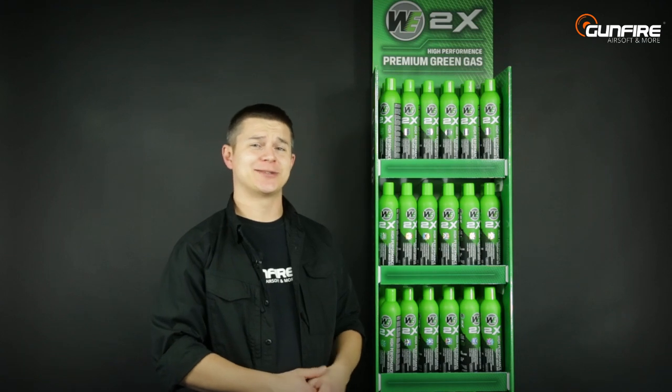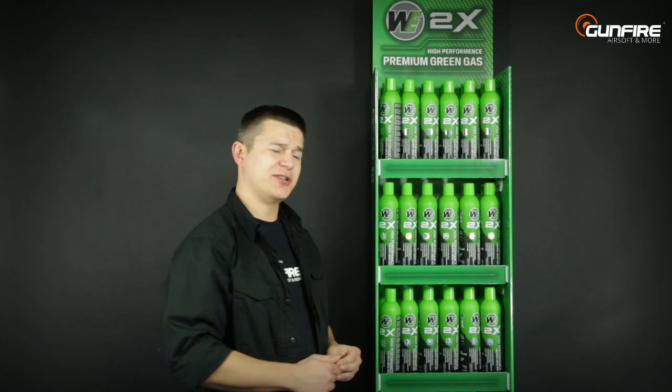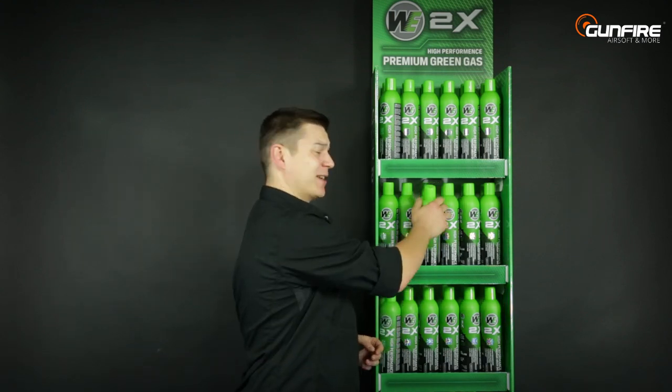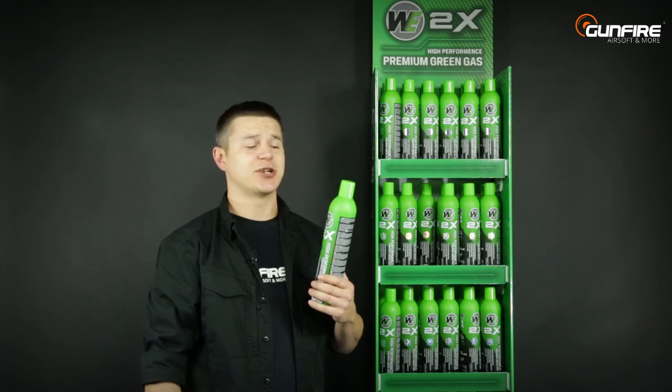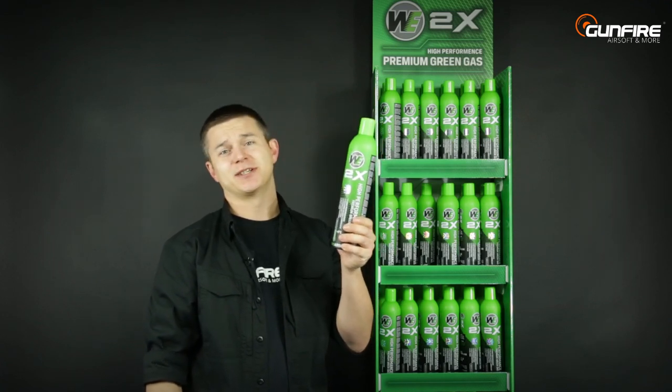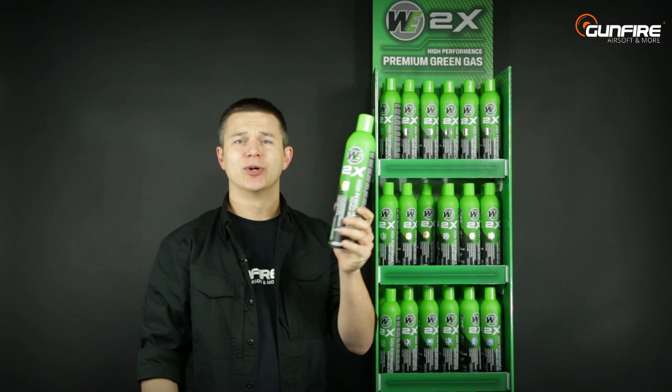Hello again in another episode of Gunfire TV. If you're using GBBs that operate with green gas, the quality of this gas may be very important for you — especially if you're an experienced player. A lot of experienced airsofters live in Asia, and one of the most popular gases in Asia is actually WE.